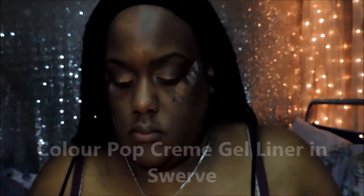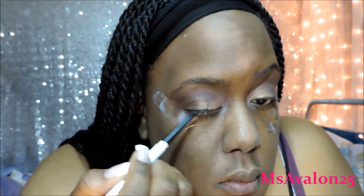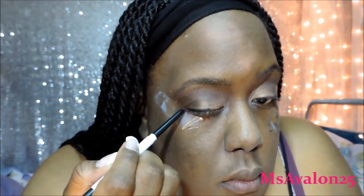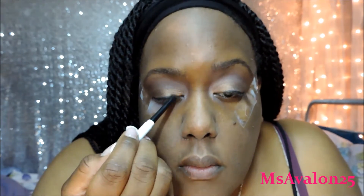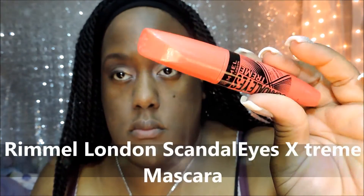Here's the ColourPop Cream Liner in Swerve. I hate the way I put this liner on, but let's work with it. Now, this is the Rimmel London Scandal Eyes Extreme Mascara in black.